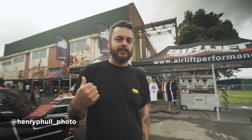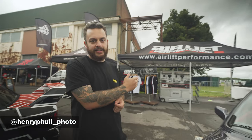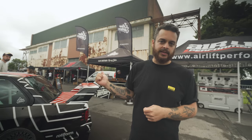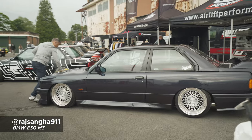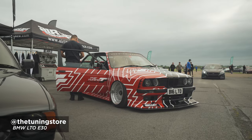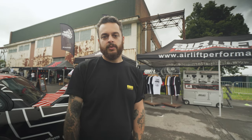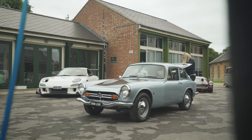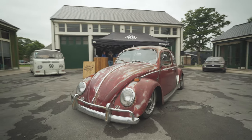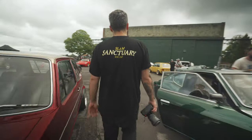Guys, what's up — Henry here at CAS. We are here at Roll Hard 2021 at Vista Heritage with the Airlift Performance stand and the Slam Sanctuary stand. All set up — got Raja's E30 M3, the E30 LTO, and my BMW 540 E34 as well. I'm going to take you around the show and have a look at some of the cars, so follow me.